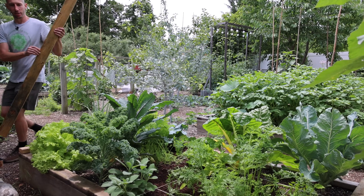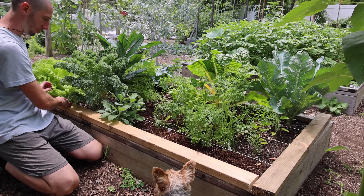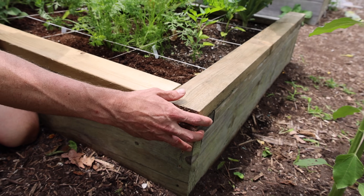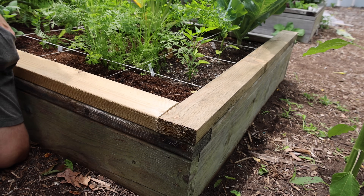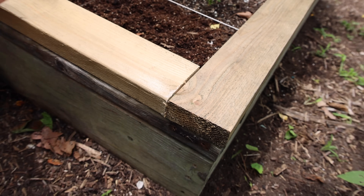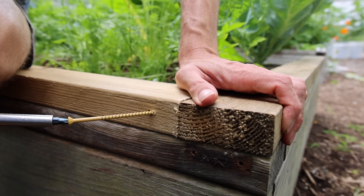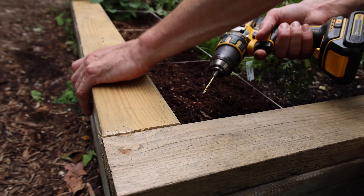I'll show you how I'm attaching the top frame. I'm just going to lay this piece right here and line it up with the bed. Then I'm going to take my drill and pre-drill a hole so that we don't split the wood. Then I'm going to use three-and-a-half-inch deck screws — put one screw through like this and then another one from the inside like this. So let's pre-drill first.